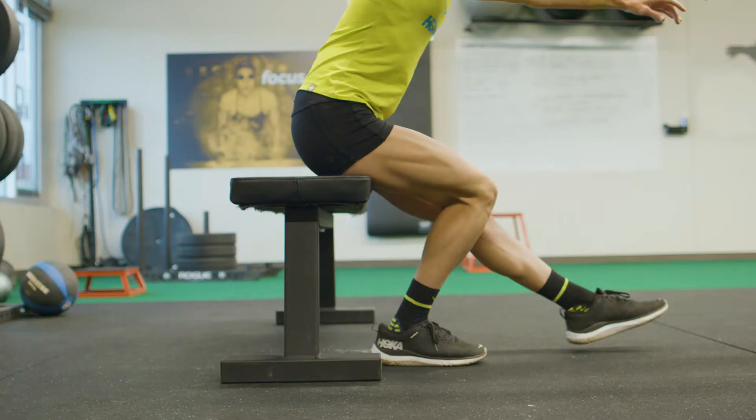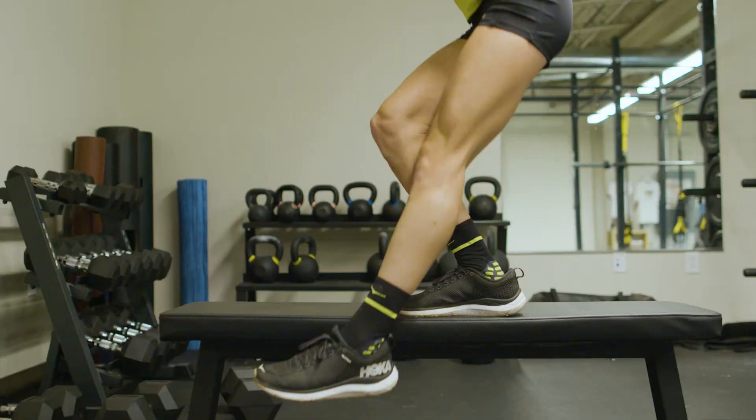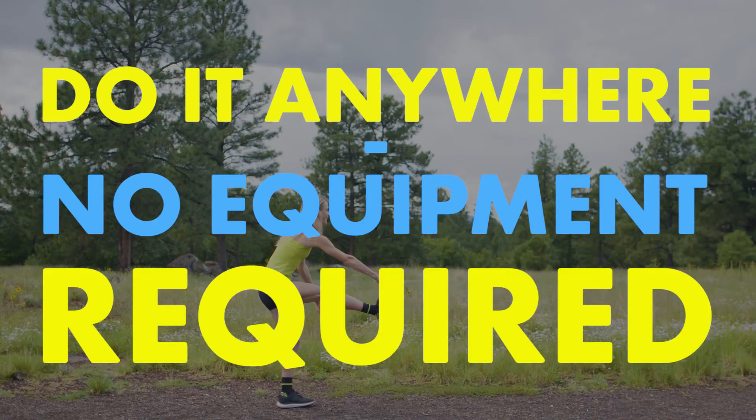Pistol squats can be tough, so if you aren't quite there yet, start off by using a bench. Or try it assisted. Or elevated.